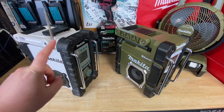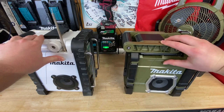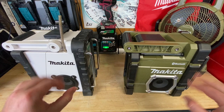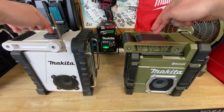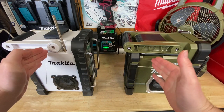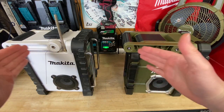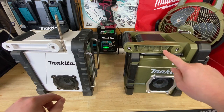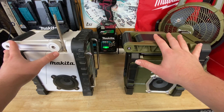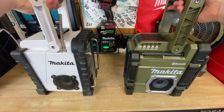So we'll start off with the older BMR 100. If we compare these side by side, they're almost indistinguishable. Color differences are going to be the big thing. They have slightly different latches to get into the battery packs, very similar sidelines where the cover is. They added some bracing in the handles to make it a little bit stronger, but overall the handles are very similar with almost the same exact grips on them.